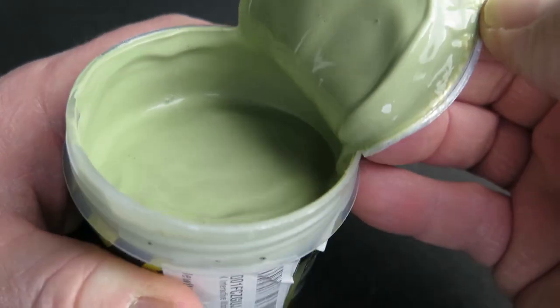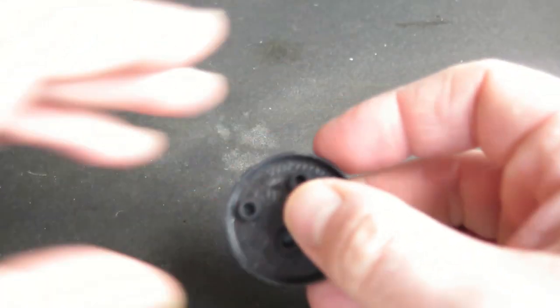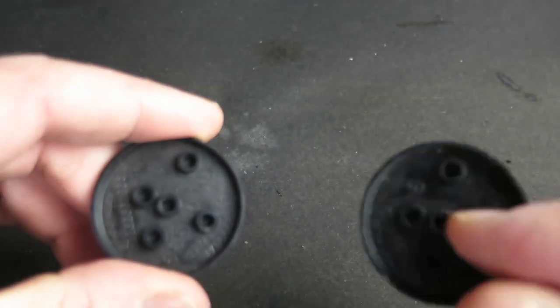That is really weird — I was not expecting that. For this test I'm going to use a couple of upturned bases from a Warhammer 40k set which I've had hanging around my bits box.